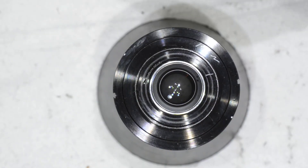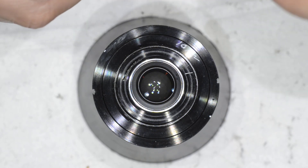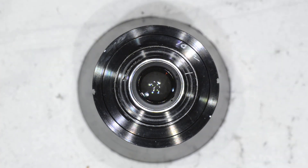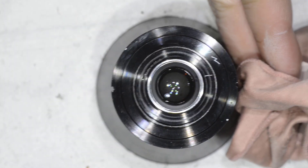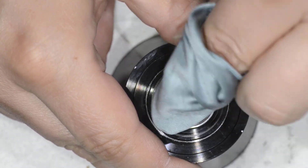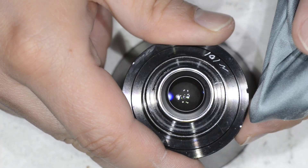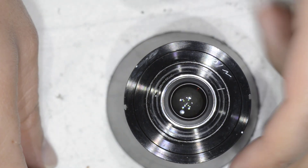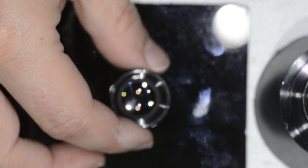Now we proceed with the standard cleaning. I use this lens cleaning fluid — you'll also find it in the description — put a little bit on my second microfiber cloth, which is newer than the other one, and do what I call the second and last cleaning. This part is now free from fungus. What I'm going to do off-camera is clean this other element — the procedure is exactly the same — and then we'll meet back in just a few seconds for the reassembly of the lens.